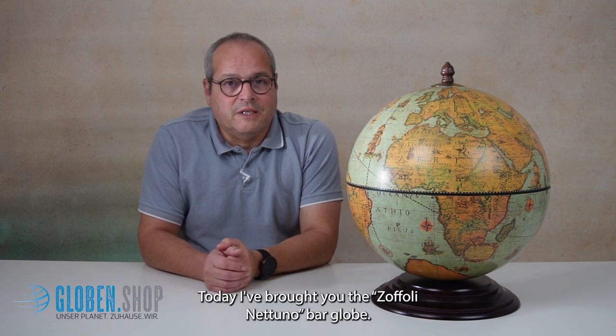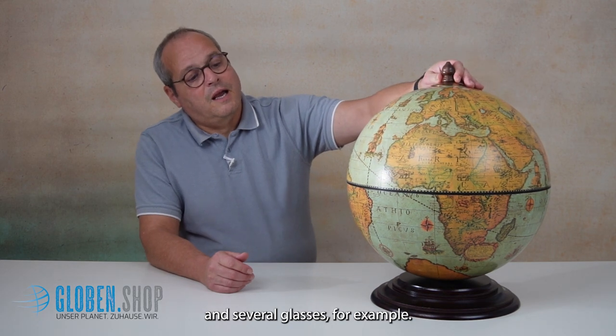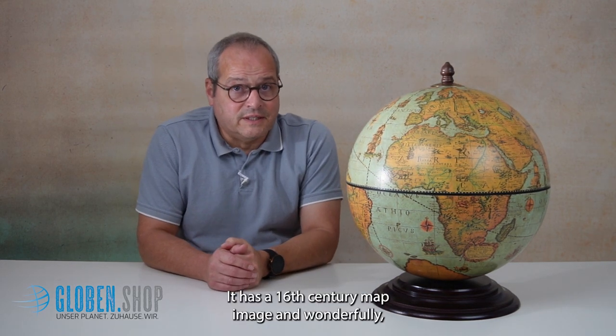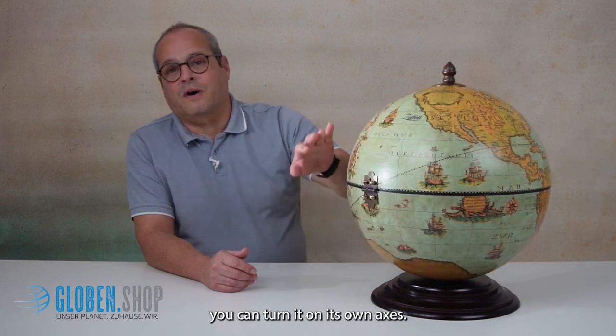Welcome to Globe in Shop. Today I've brought you the Sofoli Nettulo Bar Globe. With a diameter of 40 cm, it has enough space to hold 3 bottles of wine and several glasses, for example. It has a 16th century map image and wonderfully you can turn it on its own axis.